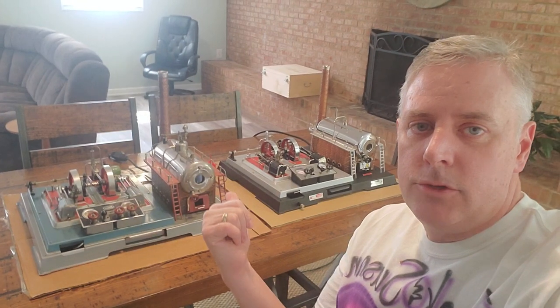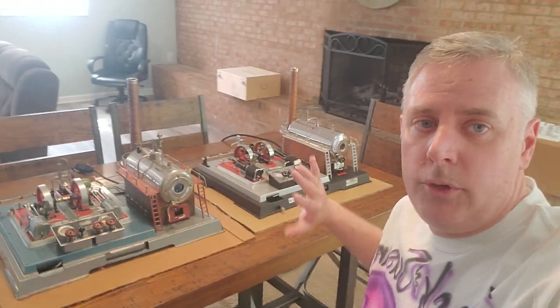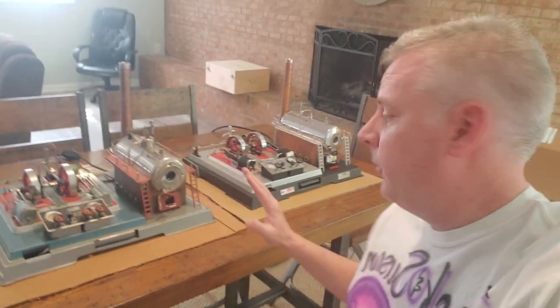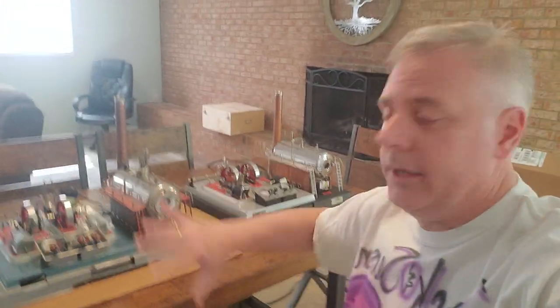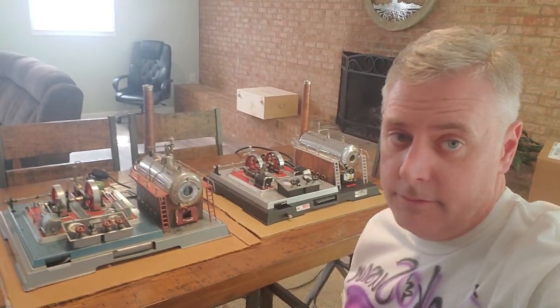Hey everybody, Jack Boyles with Steam Engines USA. I'm continuing part two of the video with our twin Walesco D32 steam engines. If you watched our last video, we went over basically the controls, setting up, filling them up, lubing all the joints and prepping them to run them — all the processes involved.